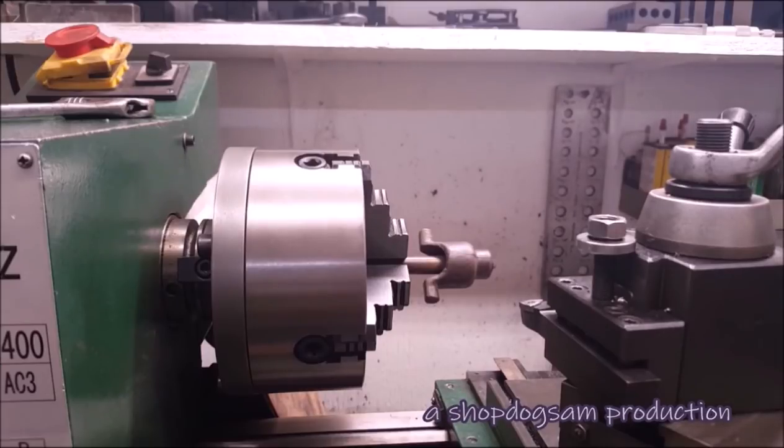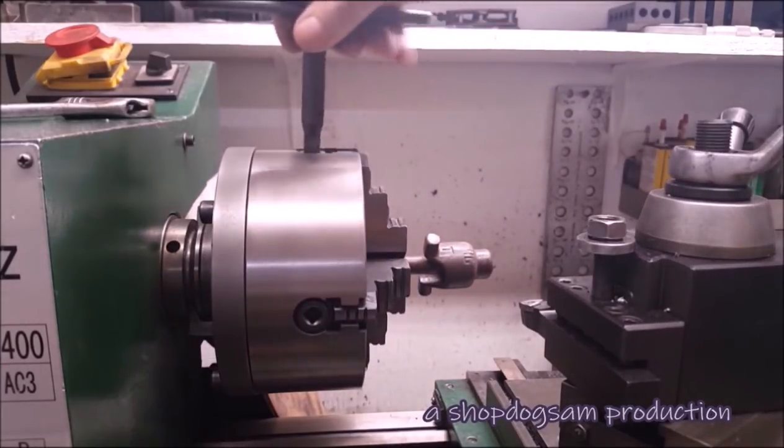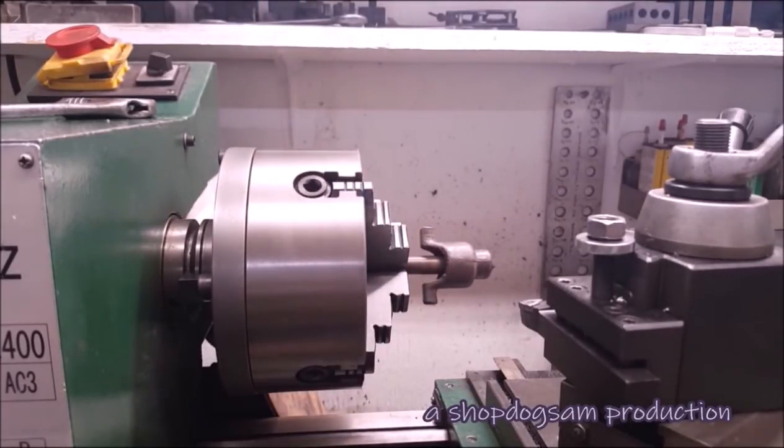That's going to be a half-inch plunger in there. It's got a number on it — that's for that six horsepower McCormick Deere M is what that's for.